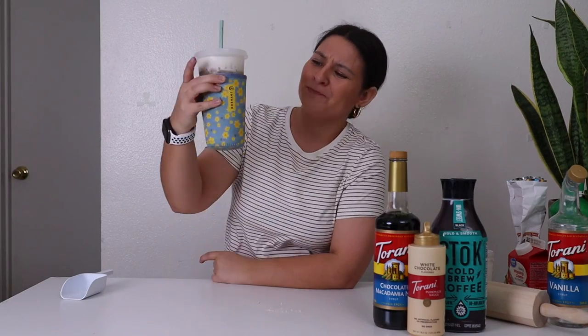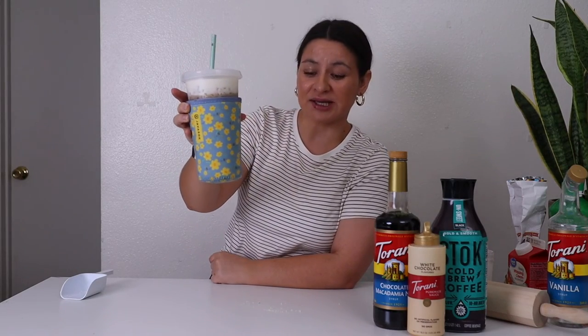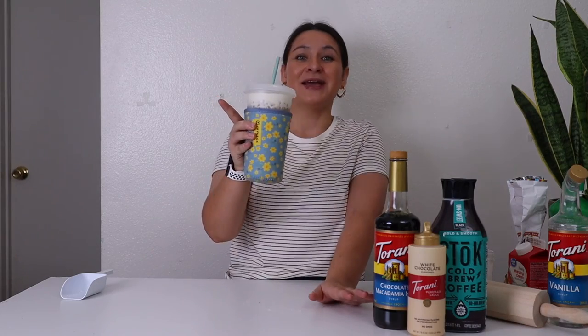Super cute, super fun, super easy. And honestly, it tastes just like the Starbucks one — a little bit more chocolatey because I used chocolate macadamia nut instead of regular. But overall, a hundred out of 10. We'll definitely be making this again. Try it and let me know what you think, and I will see you next time.